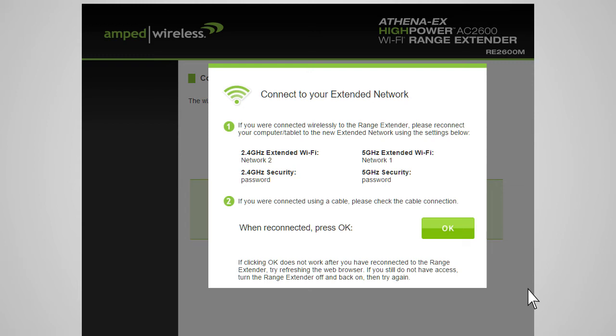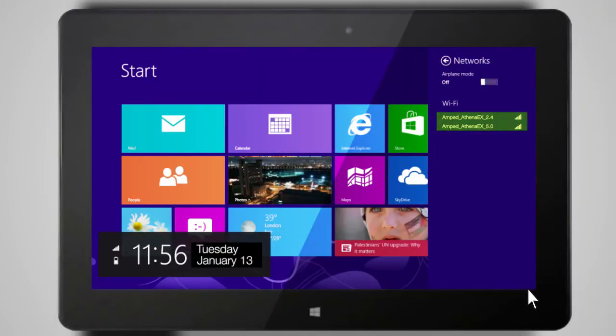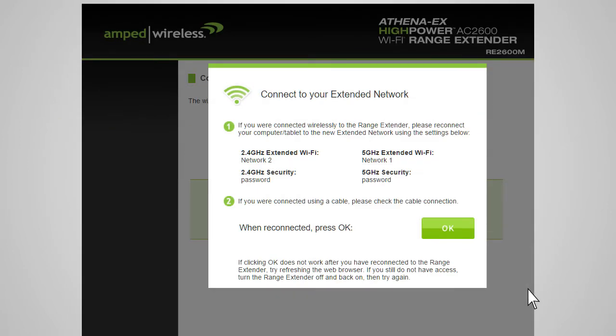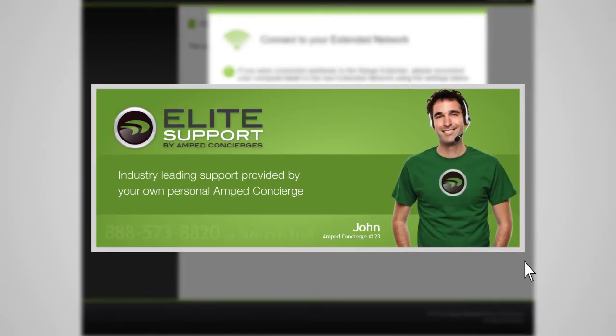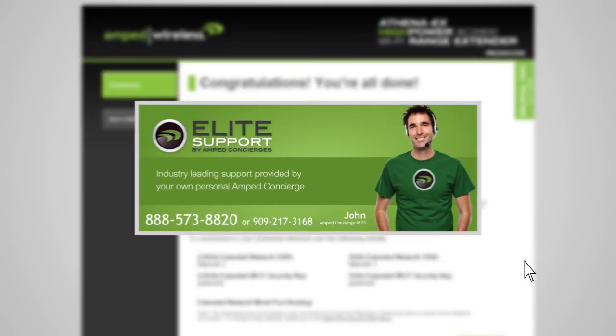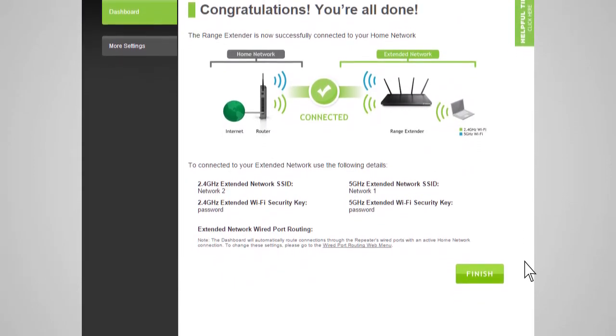After the countdown completes, you will need to reconnect your PC or mobile device to the new extended network. You may connect to either the 2.4 GHz or 5.0 GHz network. Go to your device's Wi-Fi settings and connect to your new extended network — the Wi-Fi ID and security key can be found at the top of the page. Once connected, return to the web menu and press OK. If there are any problems, the wizard will inform you to rescan for your home network. If you continue having problems, please contact Amped Wireless Elite Support at 888-573-8820. If your settings are correct, you will see a summary of your connection details. Congratulations — you are now ready to use your extended network.